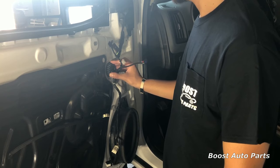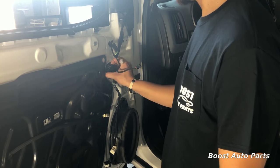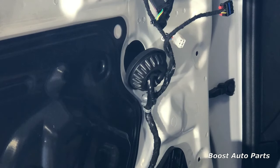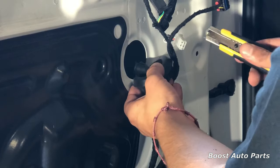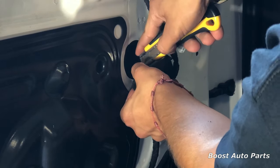First thing we're going to do is walk this grommet out. You can just do this by hand and pull out, and the grommet will come loose. On the back side of the grommet, we're just going to cut a little slip very carefully with a razor blade so that we'll be able to insert our wires and get them actually behind the door.